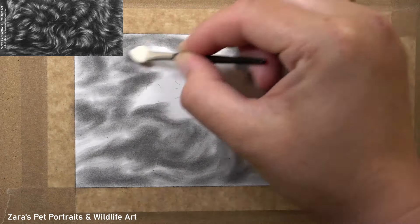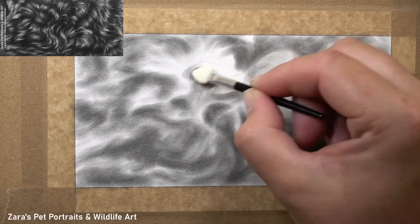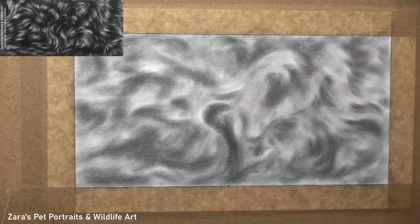My biggest tip for drawing curly fur is to just focus on the shapes. Try not to visualize this as drawing fur because our brain is great at trying to overcomplicate it. If we really just focus on the curves and shapes that we see, it makes it so much easier to tackle.